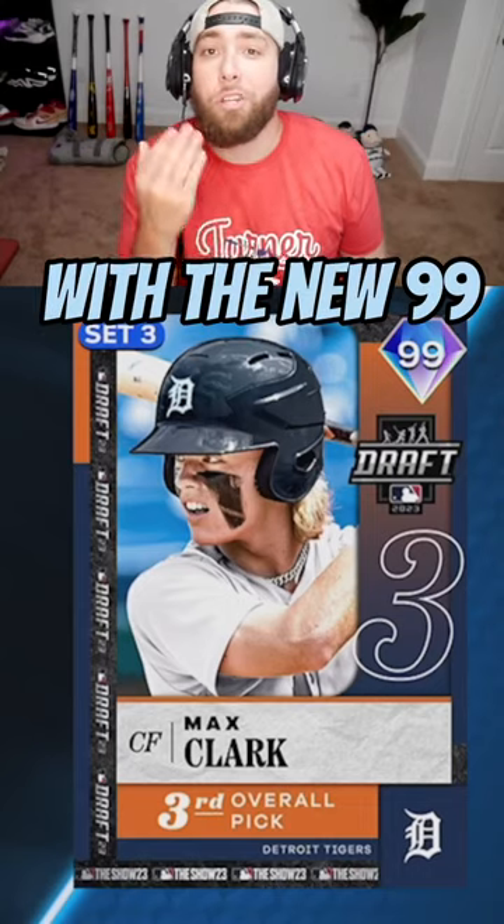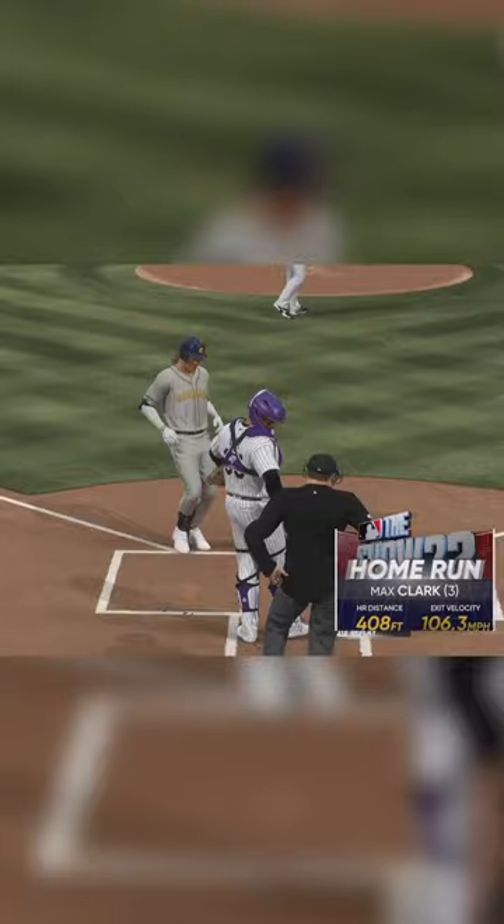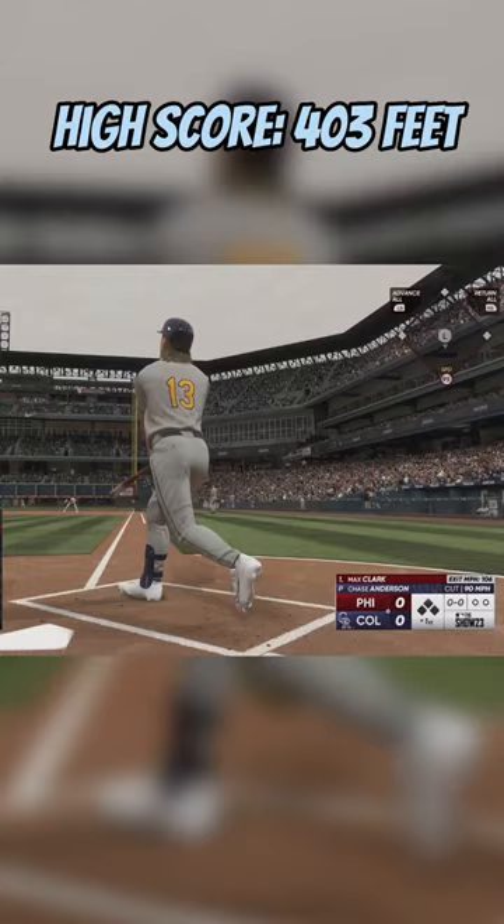How far can we hit a home run with the new 99 Max Clark in 10 swings? I've heard good things about Max Clark's swing, and his first swing is a line drive laser beam that just scrapes over the wall — only 408 feet. This was the first time we really used a contact-based hitter.